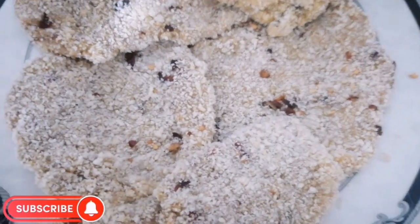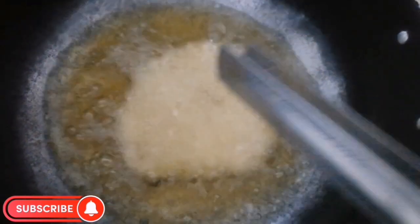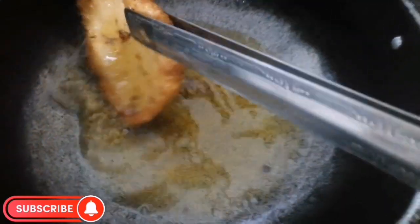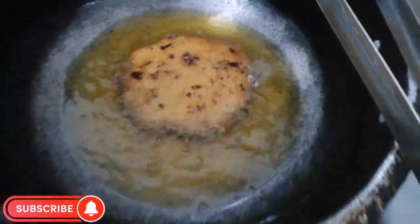Then we will fry the chicken. See how good it is — it's a golden brown color. Very good. We will fry it quickly.